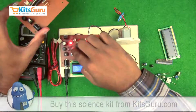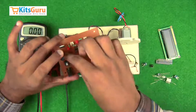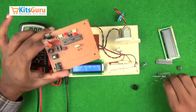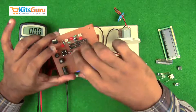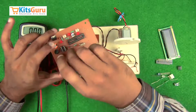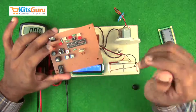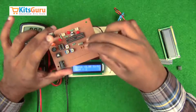Then the LM358 comparator IC — it has a notch on the bottom side, so first we insert the IC base and then the IC on top. A reset switch is added to reset the microcontroller, along with a 10k resistor to pull up the reset switch — 10k has a color code of brown, black, and orange. Two potentiometers are used: one to change the sensitivity of the IR sensor and receiver, and the other to control the display properties of the LCD screen.